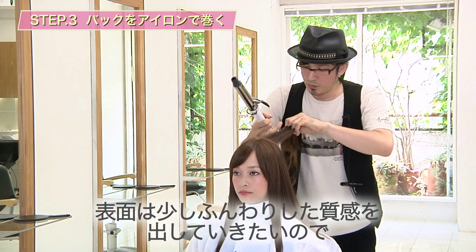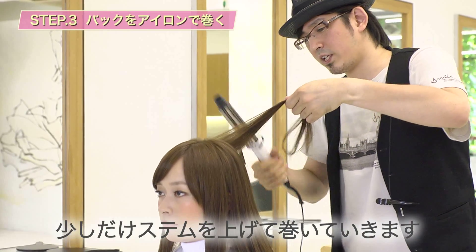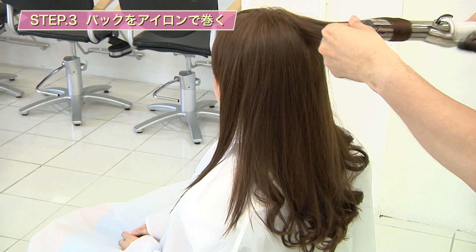最後、表面のブロックに移ります。この時も先ほどと同じように、自然に落ちる位置を自分の目で確認して巻いていきます。表面は少しふんわりした質感を出していきたいので、少しだけステムを上げて巻いていきます。